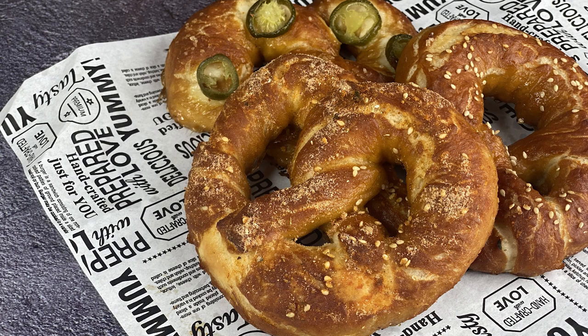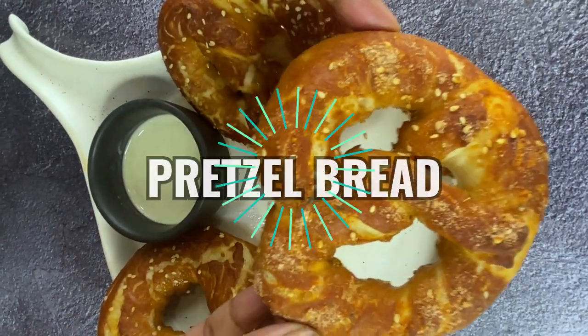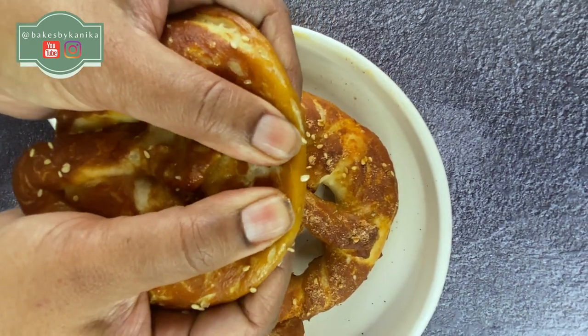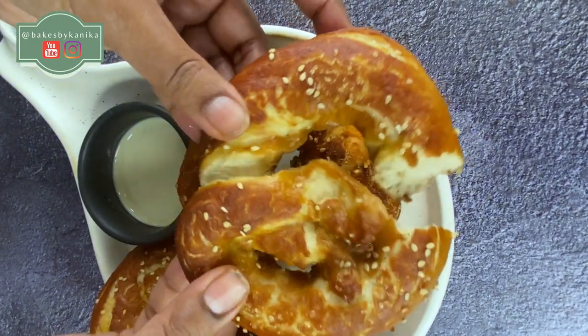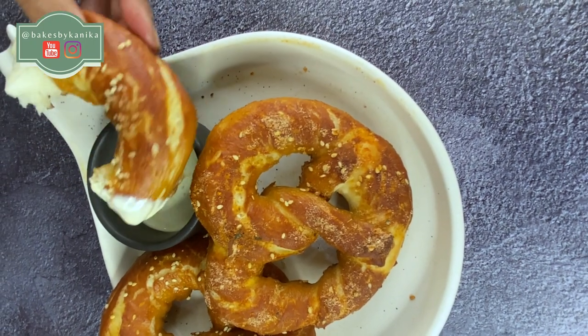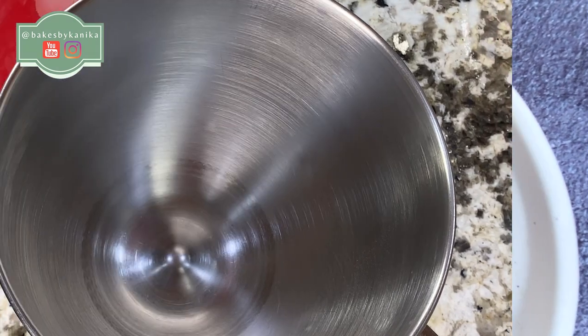Hello and welcome back to Bakes by Kanika. Today we will make a very popular bread and snack which we call pretzel. This is a very crispy and chewy bread which is yummy and soft from inside. We will make this in a very unique way, so let's start making this yummy snack.